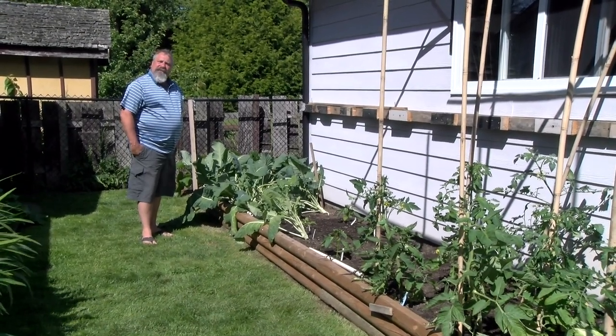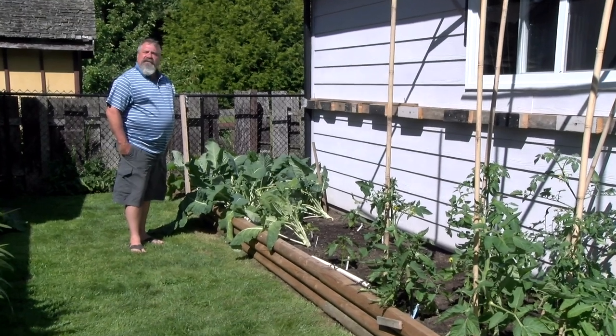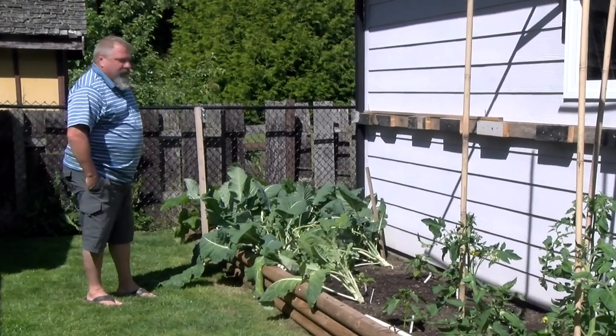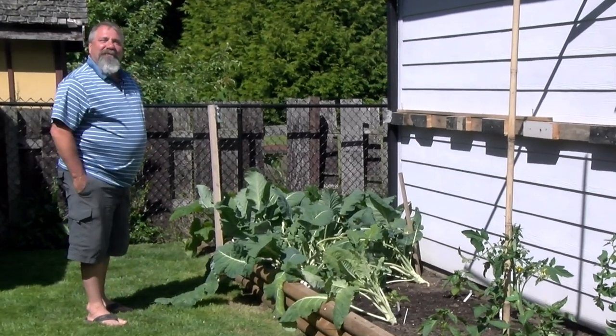This dog is a cruciferous dog — he loves everything cruciferous. He comes and helps himself in the garden, which is fine. There's enough for everybody.